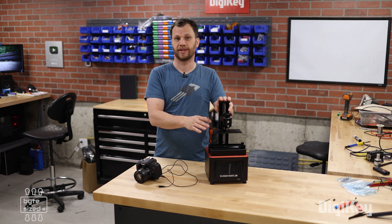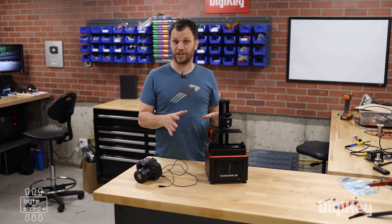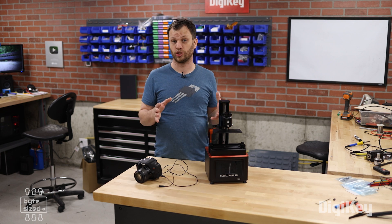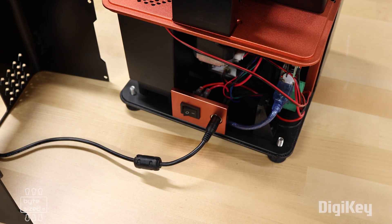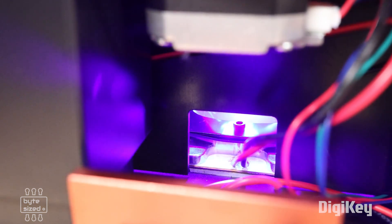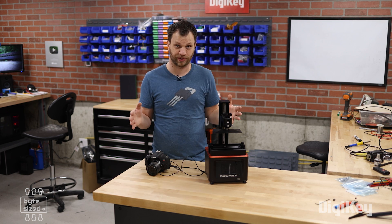But what about resin printers like this? They only have the one axis that moves the plate up and down. It turns out there's a really clever way to do this. With a resin printer, anytime there's a new layer, the UV light comes on and exposes it for a certain amount of time. If I can use the UV light turning on to trigger the shutter, this will work perfectly.